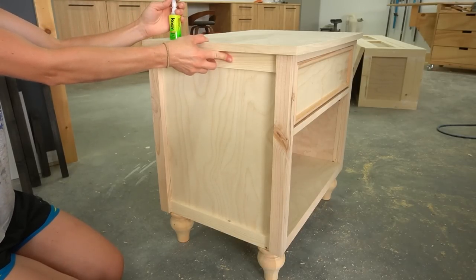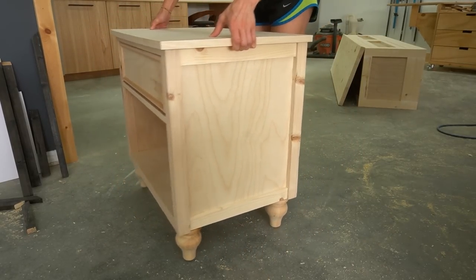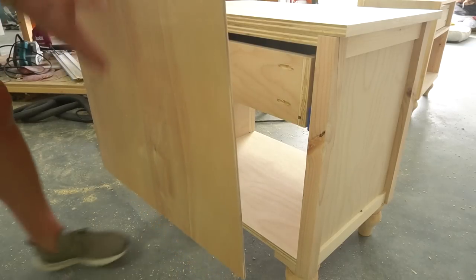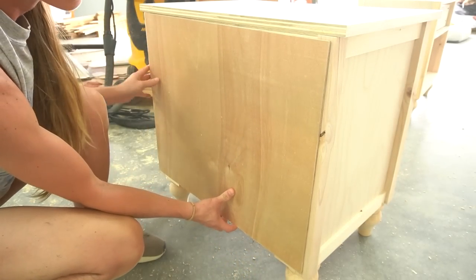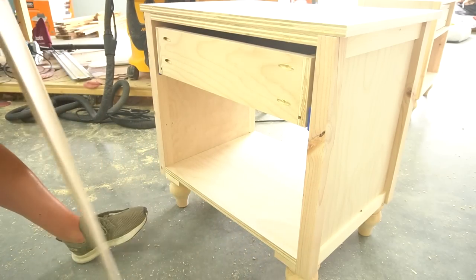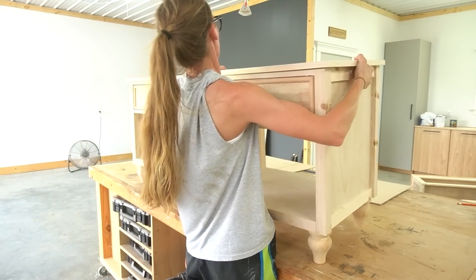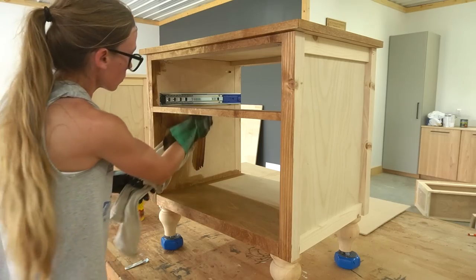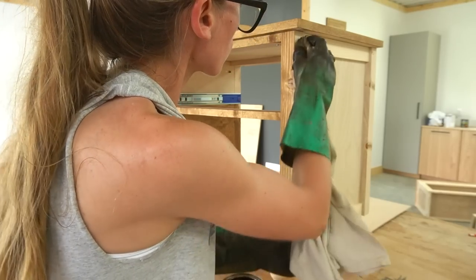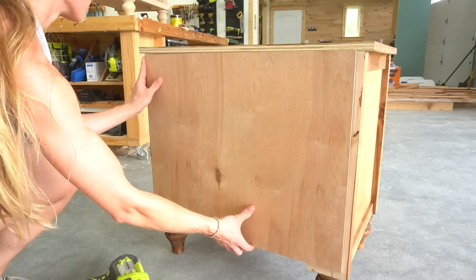I hadn't originally planned on adding a back panel, but after I finished it I decided to add one. The back is totally optional — if you like it more open you can skip it. I cut a piece of quarter-inch plywood to cover the back side. Before attaching, I stained everything first — nothing is worse than trying to crawl into a tiny space to stain a back panel. I stained these nightstands to match the bed using Minwax Early American, and after everything was stained I stapled the back panel in place.